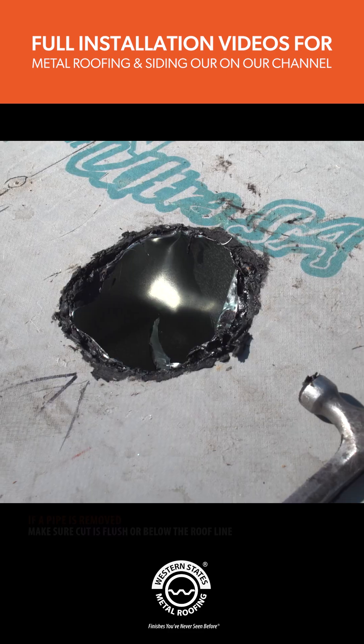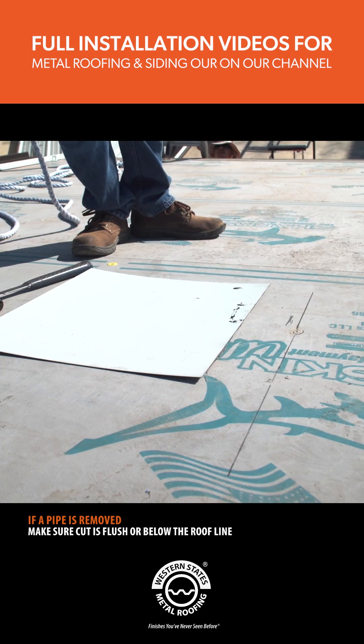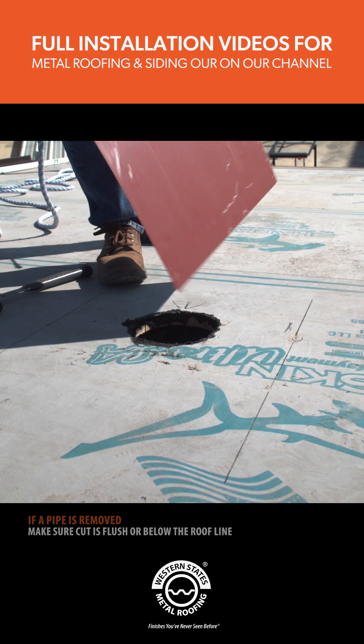When removing a pipe, you'll need to make sure the cuts fall flush or below the roof line. You do not want any pipe pieces protruding and creating bumps on the metal roofing panels.